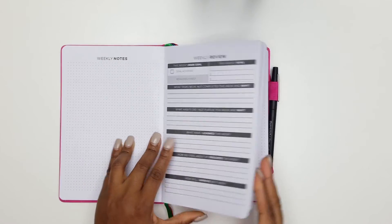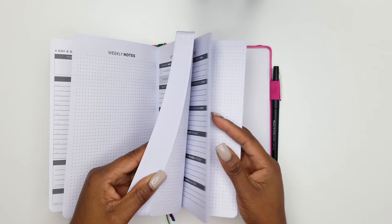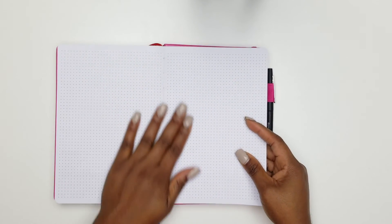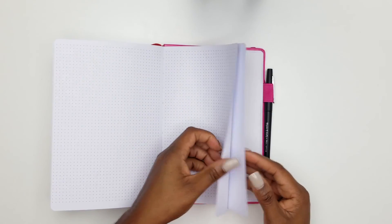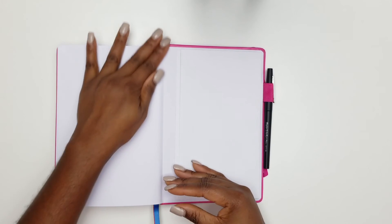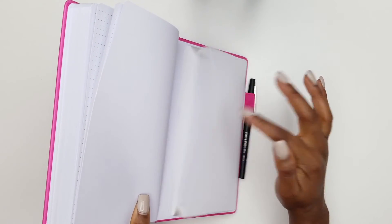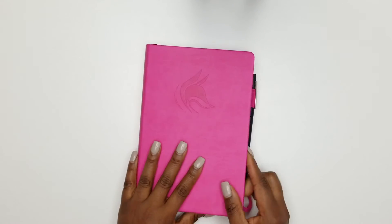This daily planner has enough pages for six months, and then you'll need to purchase a new one. But since it's undated, if you miss a week it might take you longer — you decide. At the end you have dot pages and note pages you can write on or use for extra vision boards if you want to break your vision board into categories. It also has a pocket in the back to store things.